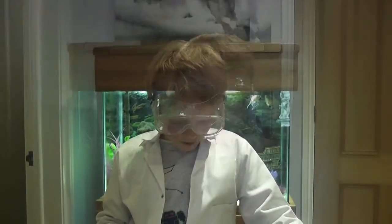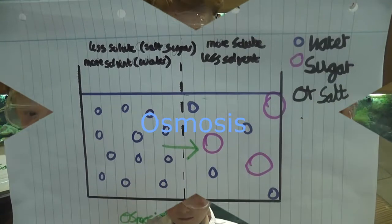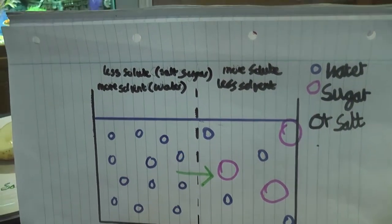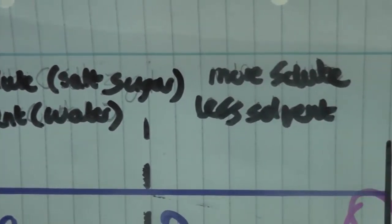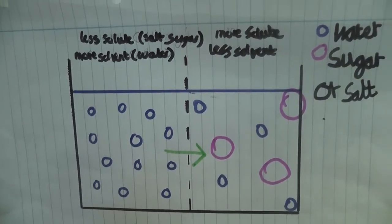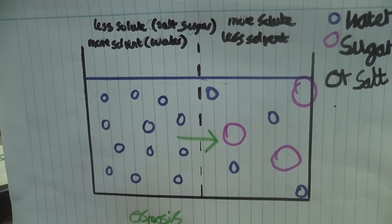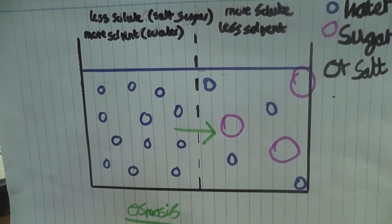The reason why the molecules move is because of osmosis. Water molecules pass through from the side of less solute to the side of more solute through the cell membrane, in a process called osmosis. In this experiment, the water in the potatoes went through the cell membrane to the side with more solute — that is, to the side of the sugar or salt.